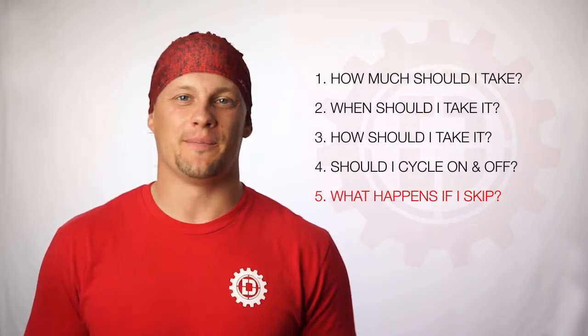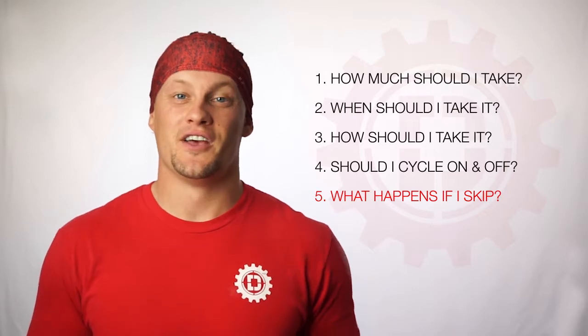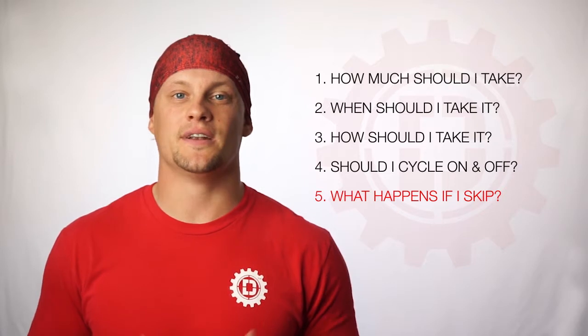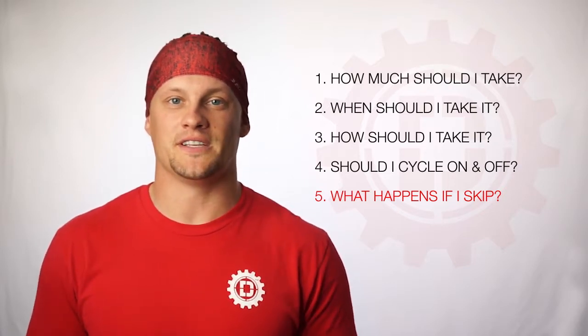Question number five, what happens if I skip? There's no need to double up or anything like that with pre-wod. If you do miss taking your pre-wod, you may have a lower energy session, but the next day, no need to double up on scoops or anything like that. Go ahead and take your normal dose, and you'll be back where you want to be as far as your performance and energy.